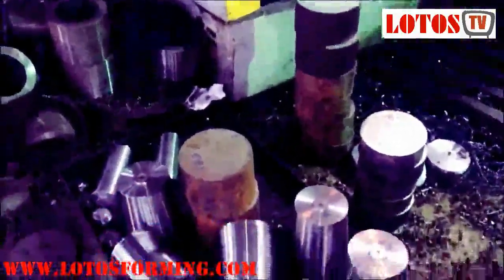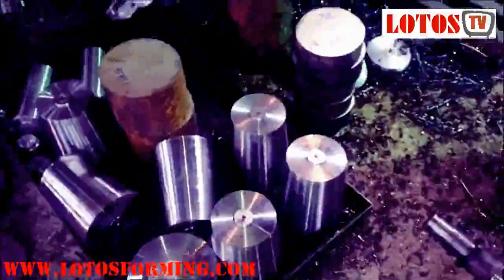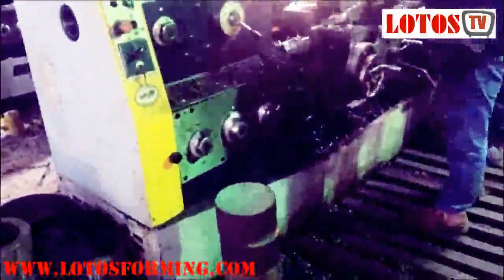Hello everyone, here in Wuxi City, located in China, from Lotus Forming Manufacturer. Today I'm coming to the machining workshop to show how the base roller starts machining. You can see this kind of roller — we already cut it in the cutting workshop and sent it here for first machining by lathe. I'm here to show you how it starts machining to make it centered.